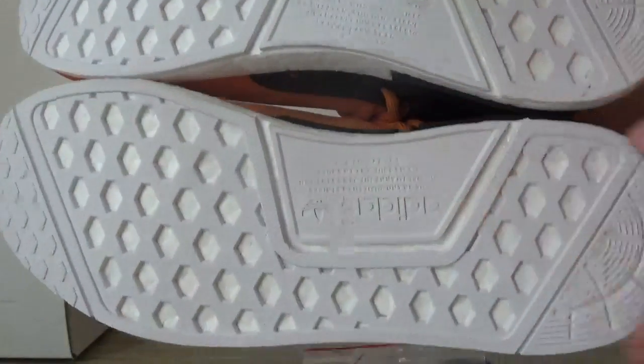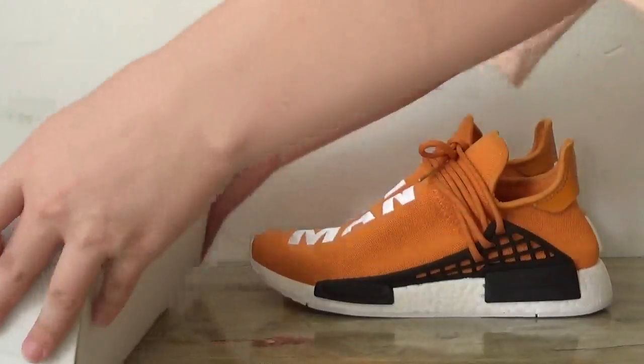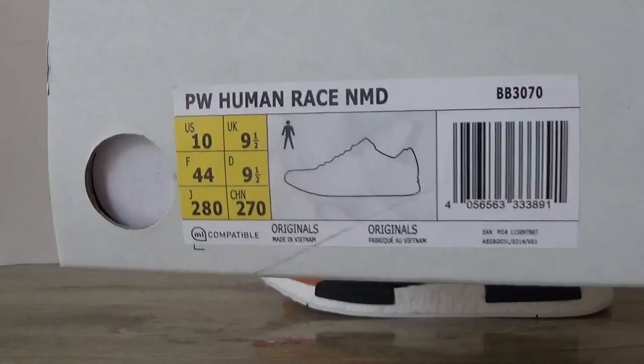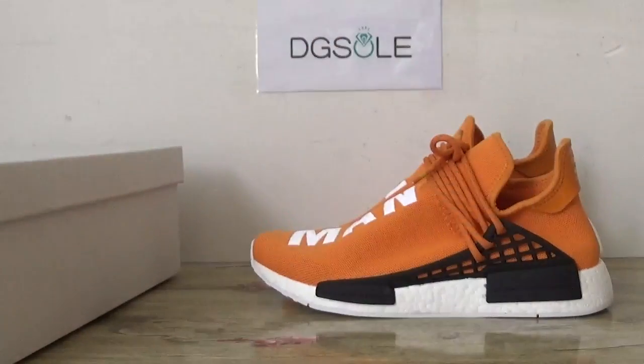Inside here, you can catch the boost and the Adidas. So far, if you like, please check our website to get more detailed information about it. Thank you for listening. Bye.